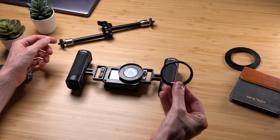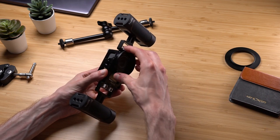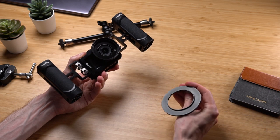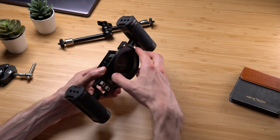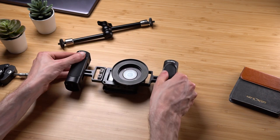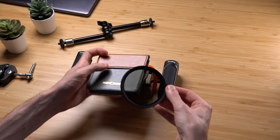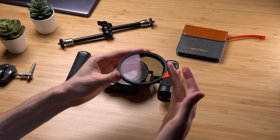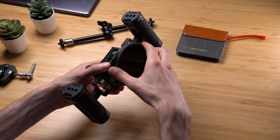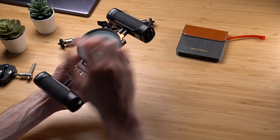Now I'm going to do something crazy — I'm going to attach a variable ND filter to our action camera. As you know, ND filters for action cameras like GoPros and DJI are fixed — ND8, ND16, ND32, ND64, etc. Instead, I'm going to use two step-up rings to mount my big 77 millimeter variable ND filter: 52 to 55 and then 55 to 77. Since I'm holding this rig in my hands, I can just adjust the variable ND by hand, so why bother buying all those tiny fixed filters? As you can see, the rig looks absolutely ridiculous.